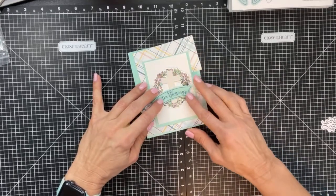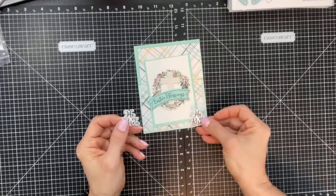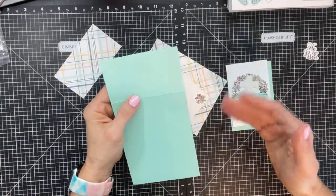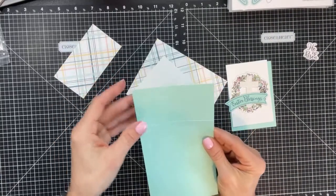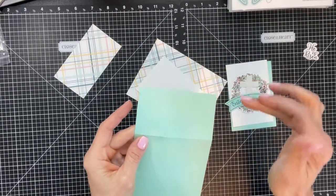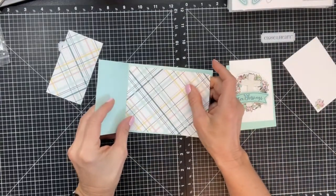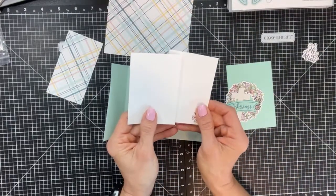I'm going to put my wreath here, put my cross on top, and pop up the Easter Blessings sentiment. Let me go over the measurements one more time: start with 8.5 by 11, trim at four and a quarter, score at five and a half, cut off three inches from the front panel. Top flap: two and a quarter by four.